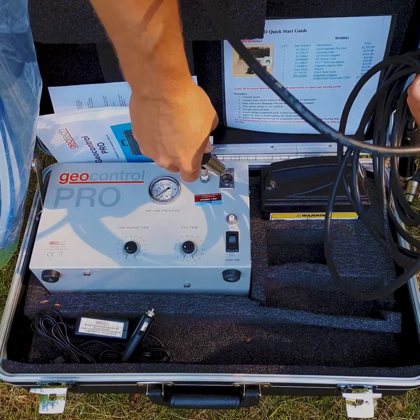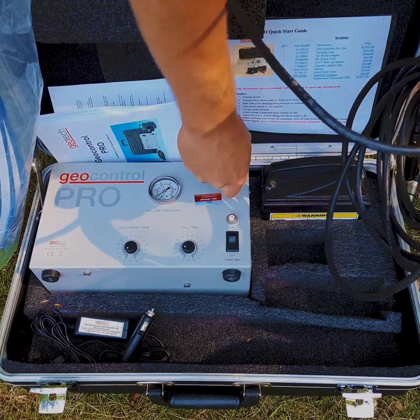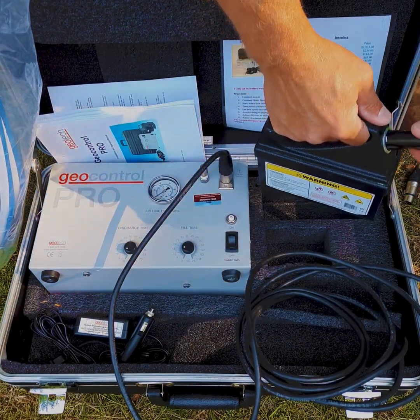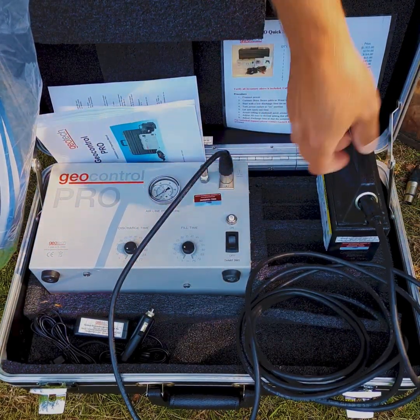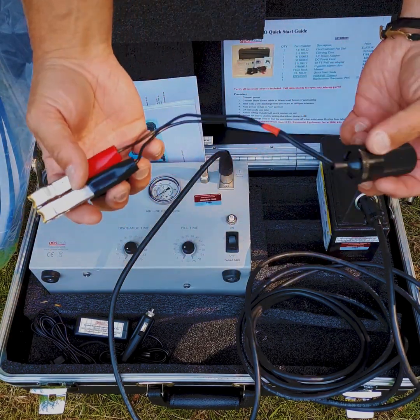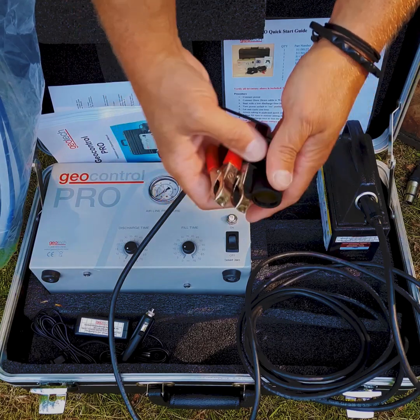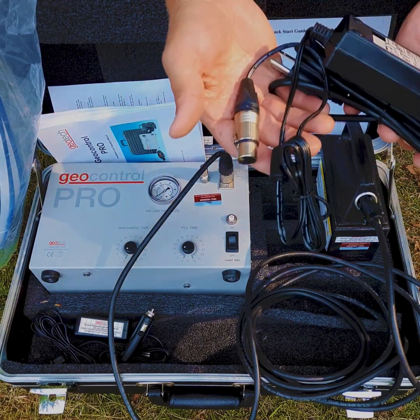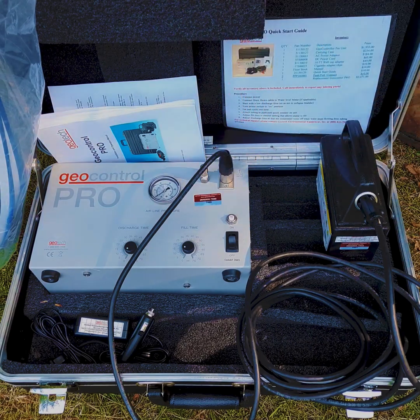The power to the unit is provided via 12 volt power. One end plugs into the control unit and the other end plugs into the 12 volt battery that's supplied. There are also alligator clips with an adapter to connect to a vehicle, and there's also a 110 power adapter as well if you want to plug into a 110 power source.